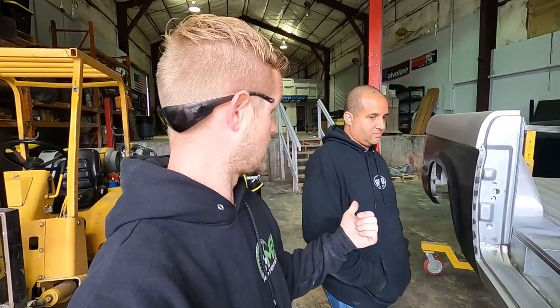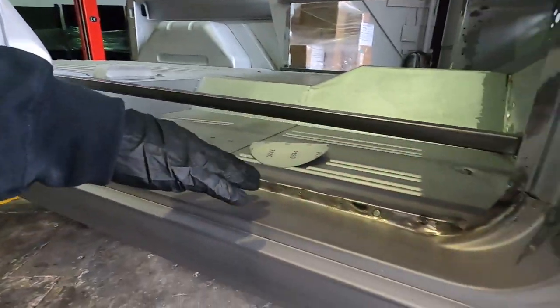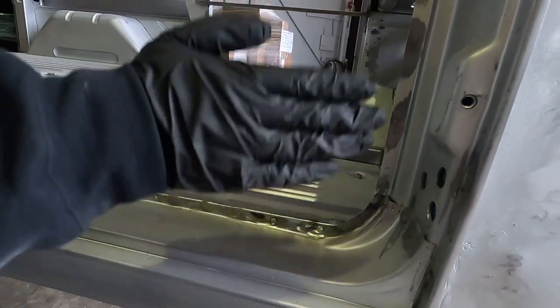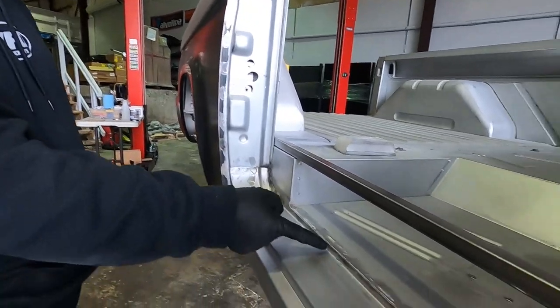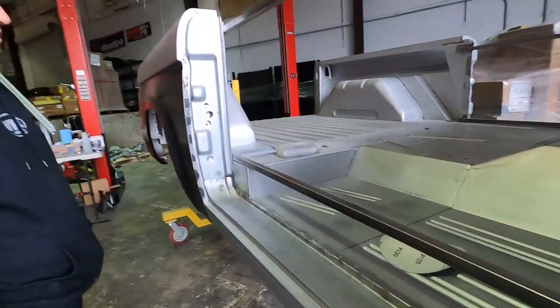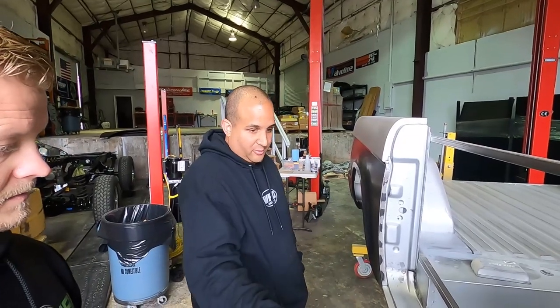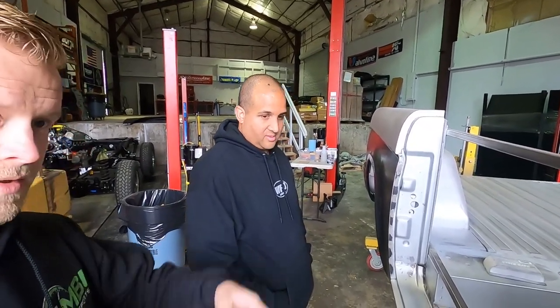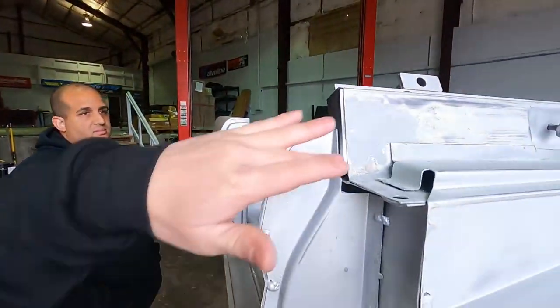Jared's going to spread some more filler — hitting all the edges, these little areas anywhere that spot welds were visible and needed to be ground down. We got a little low in some difficult areas, but it doesn't look bad right now because it's all kind of silver. The second you spray epoxy primer, paint, and clear coat, you're gonna see everything — it'll just have a ripple throughout it, which is what we're trying to get away from.